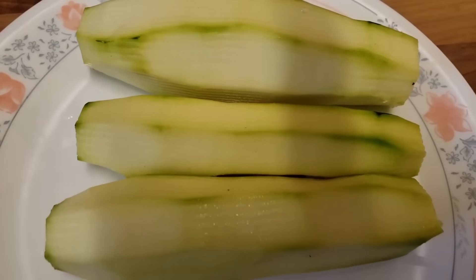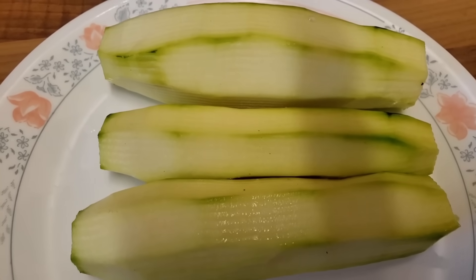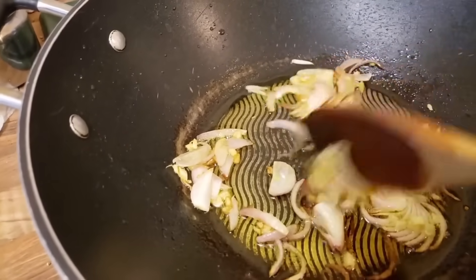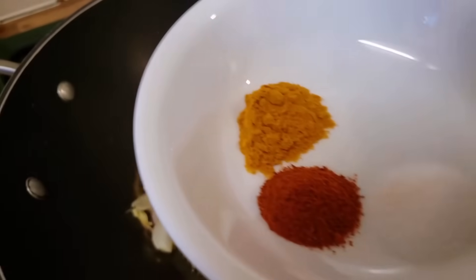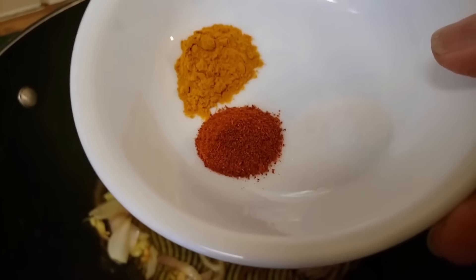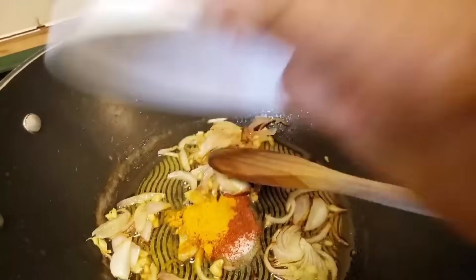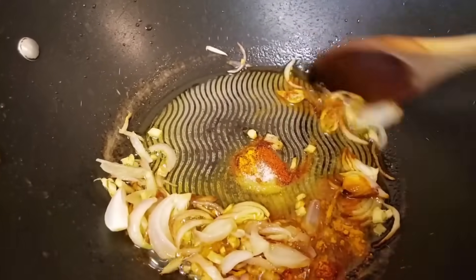Here I have peeled the courgettes and I'm going to cut them into small pieces. My onion and ginger have become slightly golden brown now. I'm going to add half a teaspoon of salt, half a teaspoon of chili powder, and half a teaspoon of turmeric powder, and stir it all together.